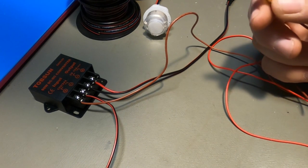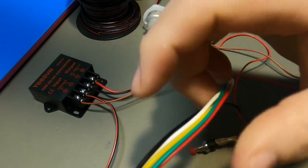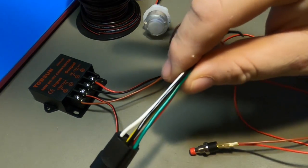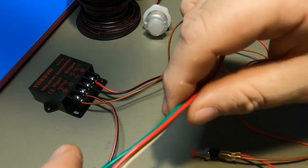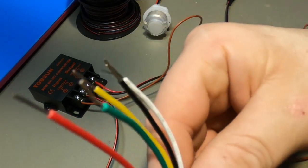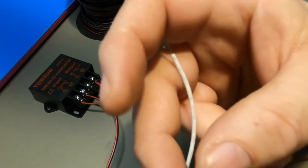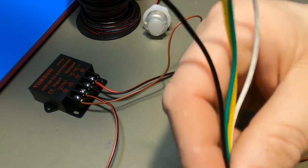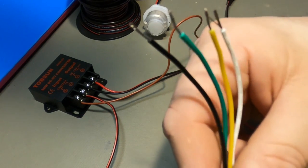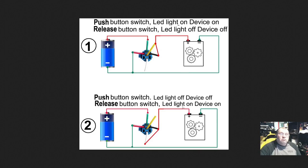Now the illuminated button has five wires, which can look confusing. The wire colors don't follow the standard American convention. On this particular button, red is actually the ground wire and green is the positive — the opposite of what you might expect.